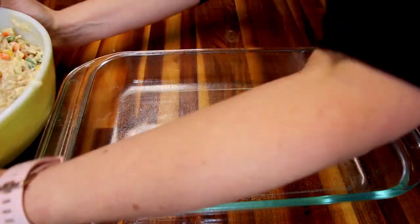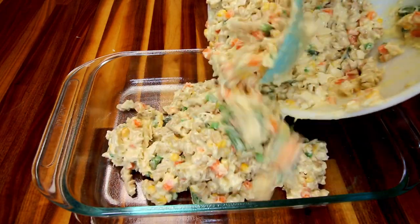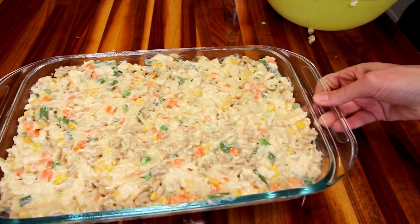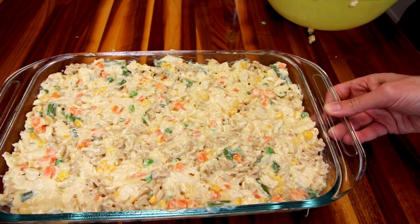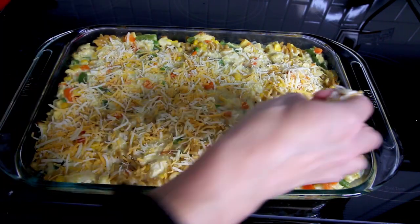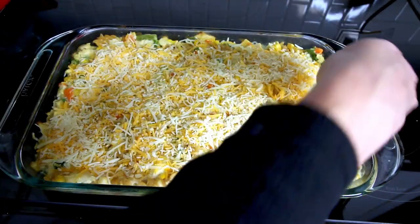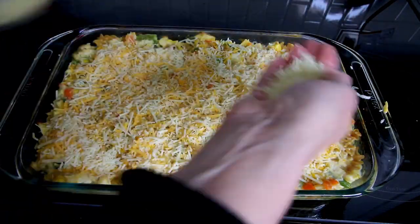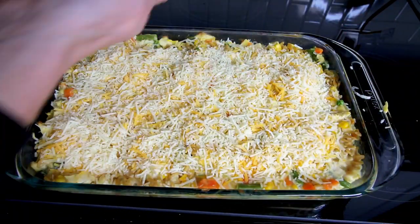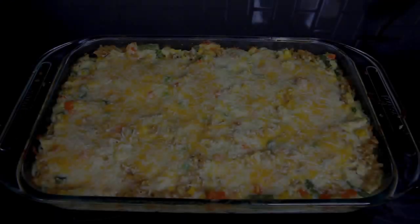Once you've got that all stirred together, you're going to take a 13 by 9 inch pan, spray it with a little cooking spray, pour in your pasta mixture and spread it out evenly in the dish. Then bake at 400 for about 25 minutes. At that point you're going to add some cheese to the top. I forgot to add my parmesan cheese in like I usually do, so this time I just added my parmesan to the top as well with the other cheese. Then I baked this for another five minutes or so until that cheese was nice and melted.